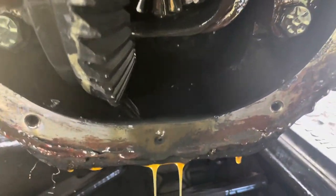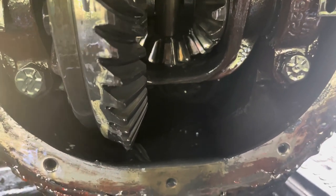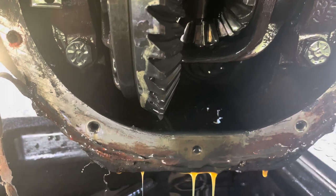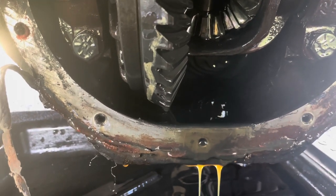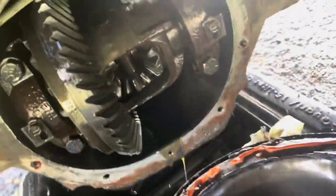All right, so here we are underneath the diff. You're going to need some silicone sealer. I'm going to go ahead and wipe that out of there — actually looks like it was fairly decent, fairly clean. So we'll clean that up and then put some new silicone around this baby. There's your silicone, nothing fancy, throw that on.